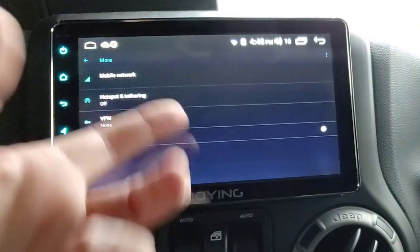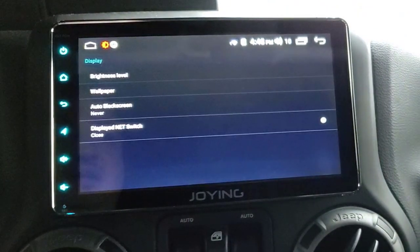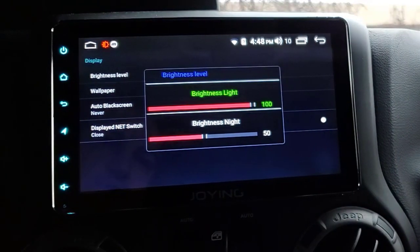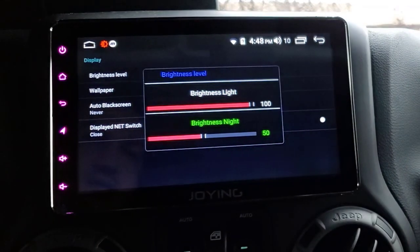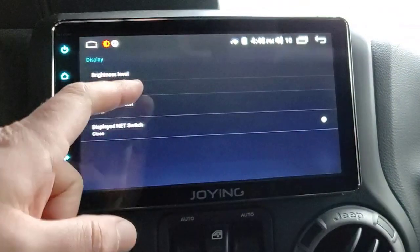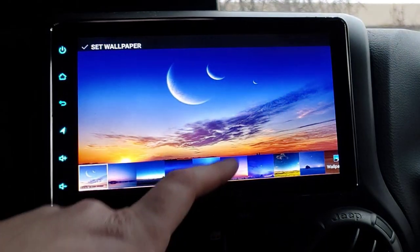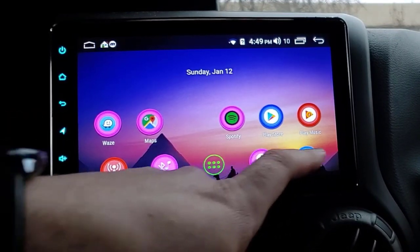Device settings - this will be more Joing-specific stuff as opposed to standard Android. Display: the brightness level has a light and night version, so it should dim the screen when I turn on the headlights - and it does. When I turn the headlights on in my Jeep, the screen dims. Here you can change your wallpaper - there are some live wallpapers and various built-in screens you can set.